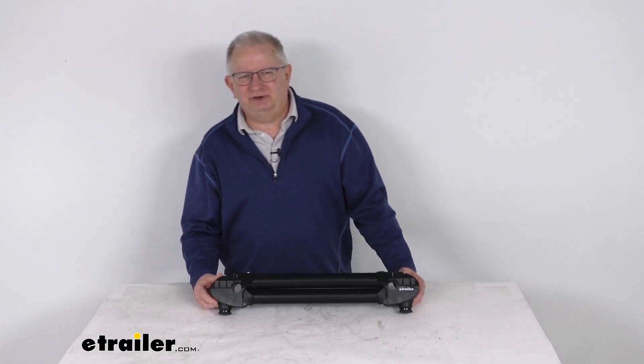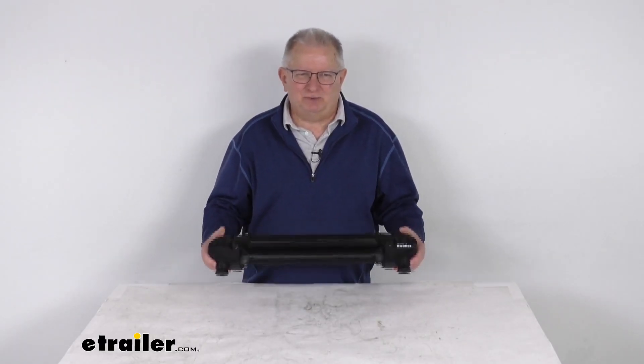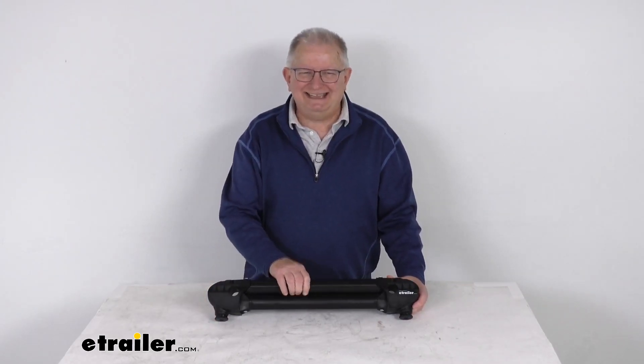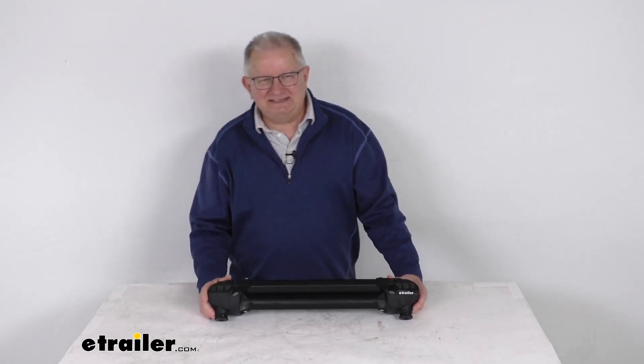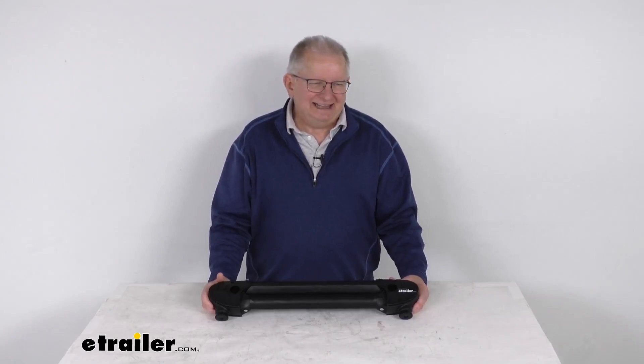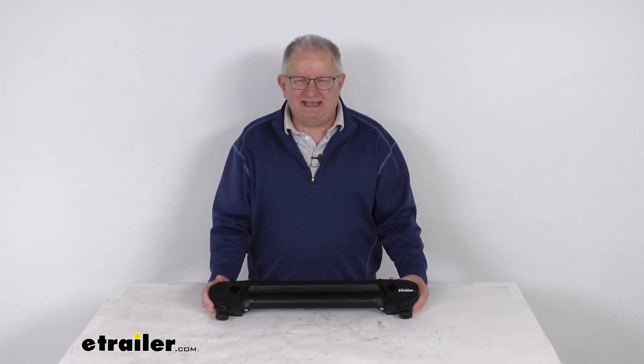Hello, everybody. This is Jeff at eTrailer.com. Today, I'm going to take a look at this replacement lower rung for the Yakima Hitch Ski Snowboard and Ski Carrier. This is a replacement lower rung on the Yakima Hitch Ski Snowboard and Ski Carrier. That carrier we do sell separately on our website — it's part number Y02418.